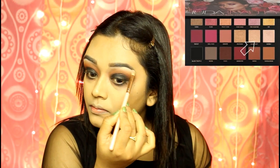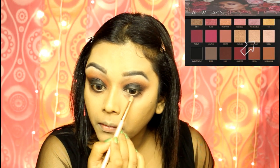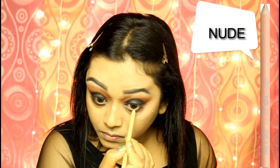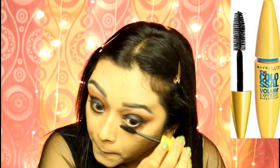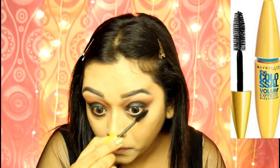I am highlighting my brow bone and inner corner with Moon Dust from the same palette. I am applying a nude eye pencil from Wet n Wild on my lower waterline. I will finish the eyes by applying some mascara on my upper and lower lashes and applying some falsies off camera.